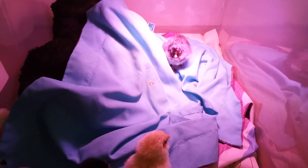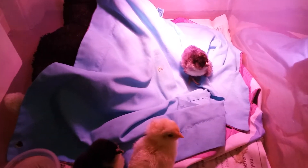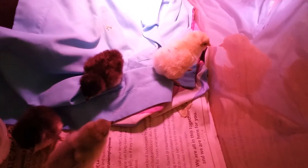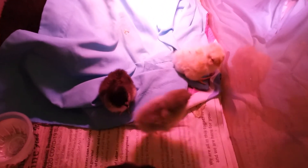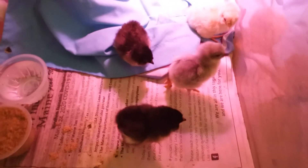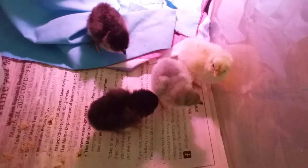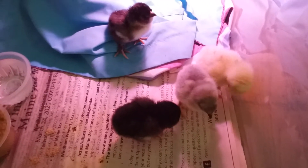We got two — here comes the other one. Got two of them that are from an Easter Egger, the two dark ones. And then we have the yellow one which is from a domestic white chicken. And then we got this one, a little gray one, which is the Lavender Orpington — I always have a hard time saying that.